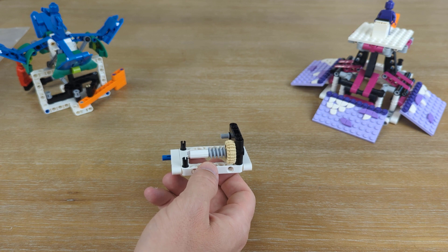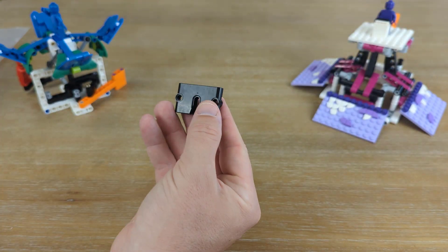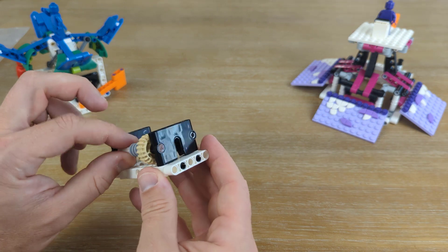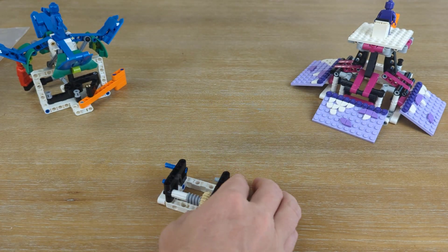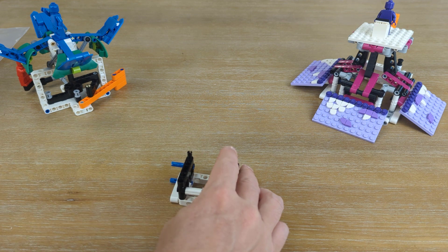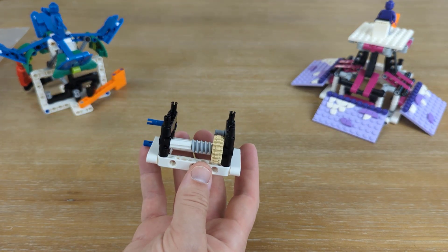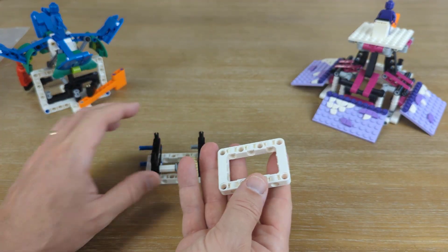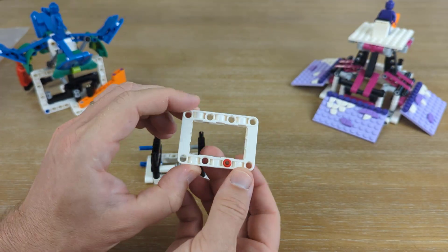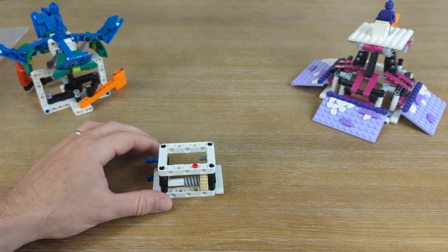We've got a good start to our base already. Next up, we're going to use the other one of these black wall pieces and start by putting a blue piece into the smooth face — that will be the outside. Then we'll attach that right on. Next, four more black connector pieces go into the four corners of our base. Now we're going to build another white rectangle, but this time we'll put a very small red connector piece right there in the front, and place it on top of our base, holding everything in pretty tight.